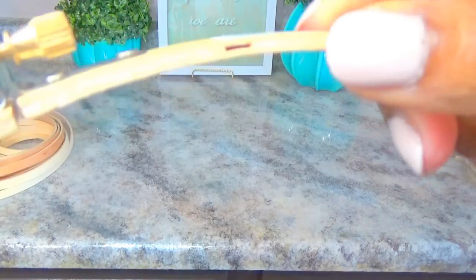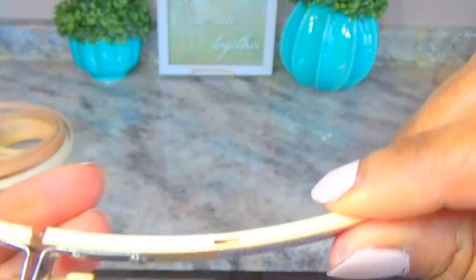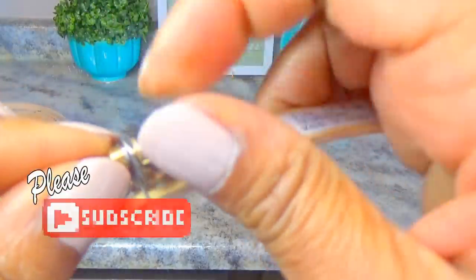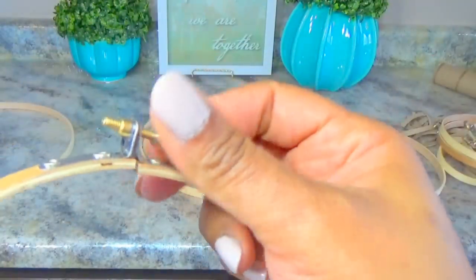These embroidery hoops come with fasteners that you could pop off, fill with wood glue, and create extra steps — but I'm not going to do that. I'm just going to tighten them up and leave the fasteners on. Tightening them keeps the structure secure and eliminates about three extra steps, so I still have a secure piece without all that extra work.